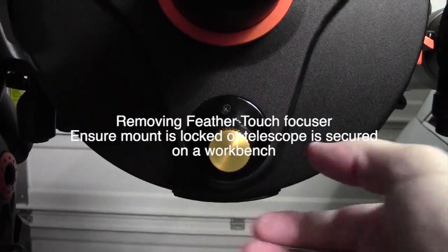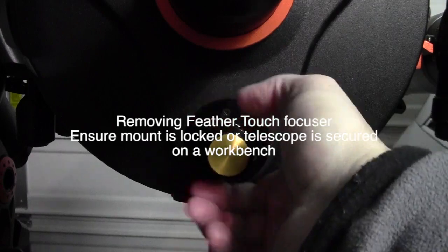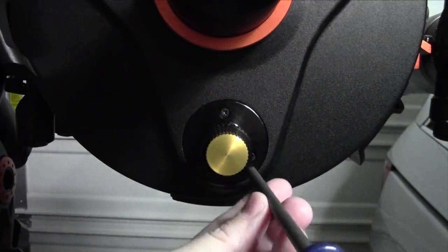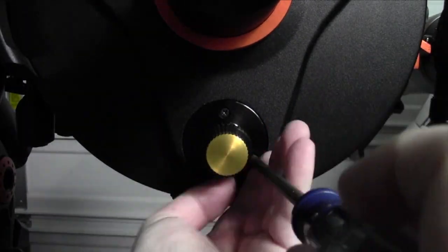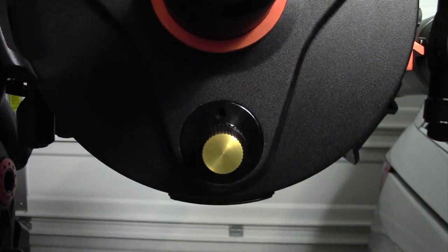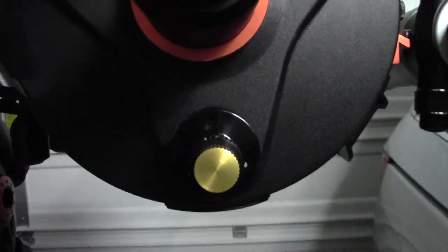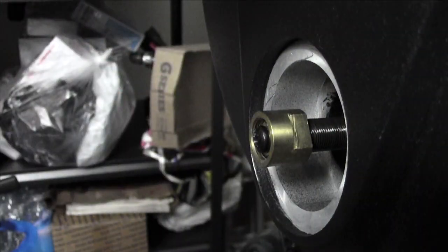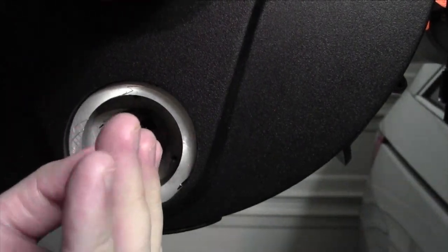Now let's take a look at how to get the Feather Touch off so you can get the stock focuser on and then the Celestron motor. First, grab the big knob and turn it all the way counterclockwise until it stops — that brings the mirror close to the back of the tube. Then remove the three screws holding it in place. After that, grab the large knob and pull it back gently to access the brass bushing. I needed a 13-millimeter wrench to hold mine — double-check yours is the same size. Unscrew the focuser and remove the screw so you can get the brass bushing out of the way.